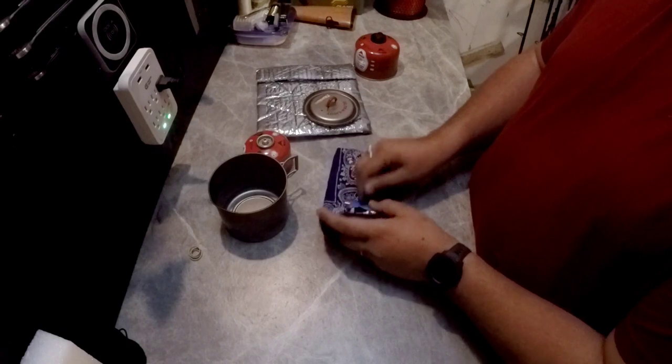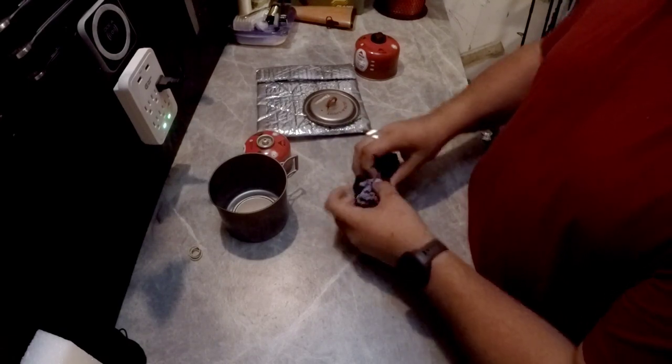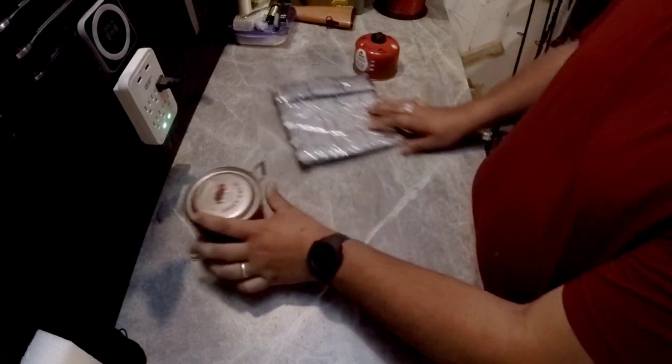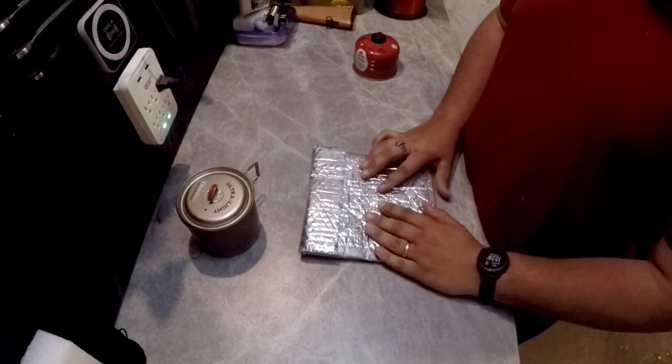So that is the cooking aspect of my cook kit. I'll put all that back in there for right now and set it off to the side. This is my meal pouch.